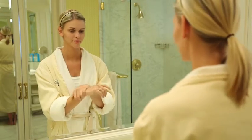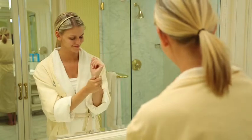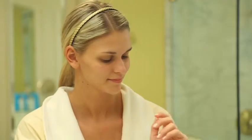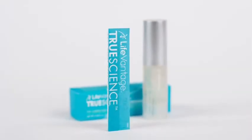You may feel a slight tingling or tightening upon application. This is normal and should not last more than a few seconds. While the Perfecting Lotion is drying, begin thoroughly reading the directions contained in the Eye Corrector Serum insert.